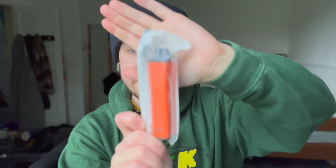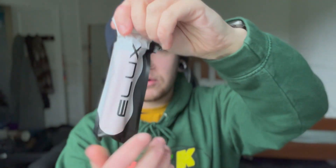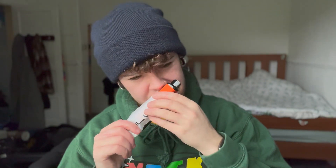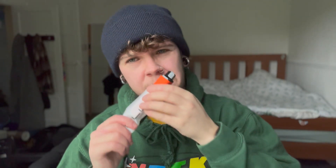It comes in plastic like every other disposable. This is quite cool — it says E-Lux on the back, very nice touch. Rip it open... that smells horrible. Actually it's not that bad — the first smell wasn't very nice but it's not so bad now.